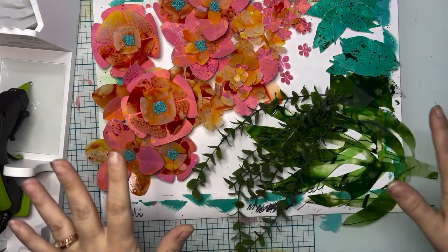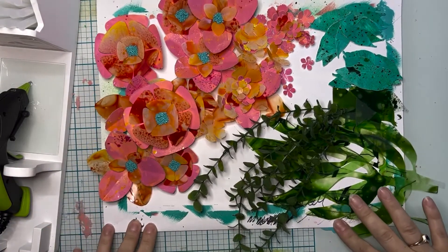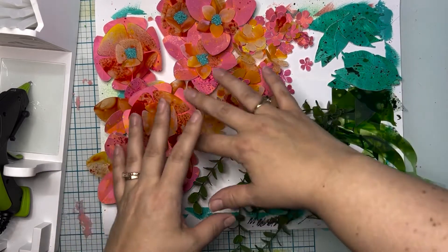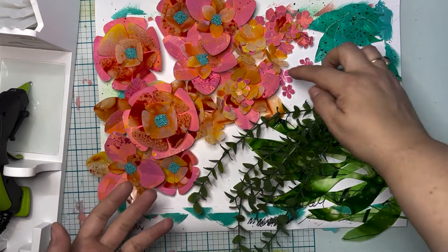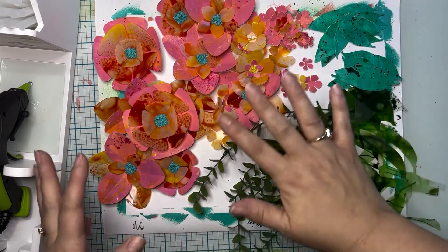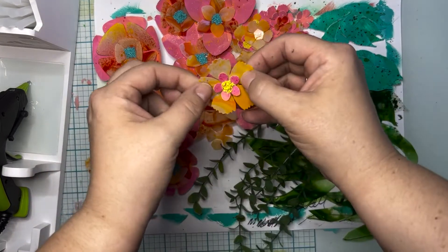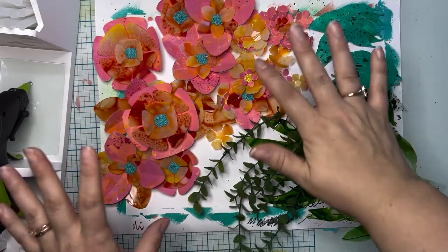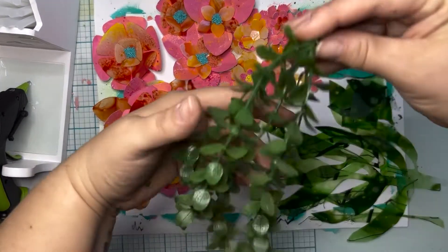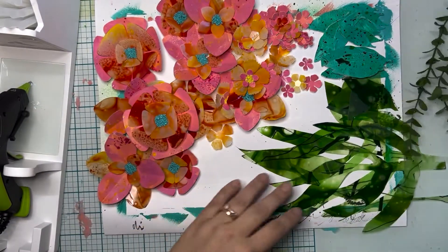Everything is dry, everything is cut, everything is built — I'm so excited! It's taken us a bit to get here, but it really is going to be worth it. Doesn't this just make you happy? I love looking at all these pretty delicate flowers, but the thing is they look delicate but they are so sturdy — they are not going to fall apart because they're made with Grafix plastic. Same thing with the leaves. This piece is dry, just got a little bit of splatter on it, which I love.